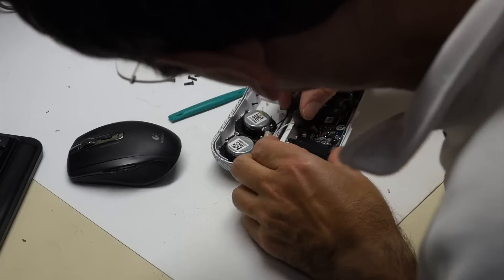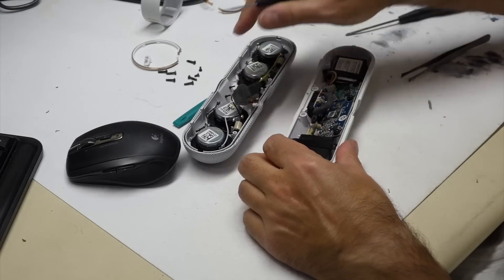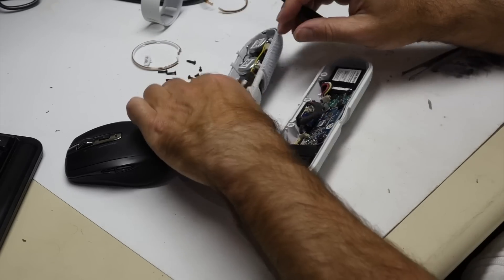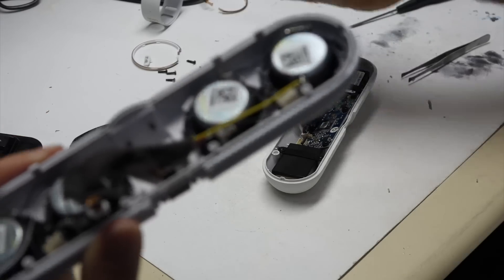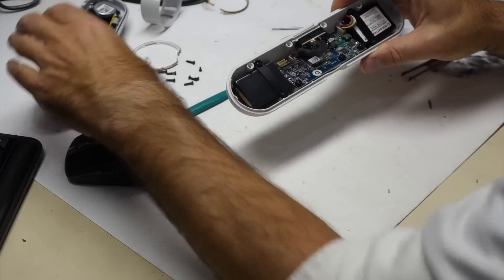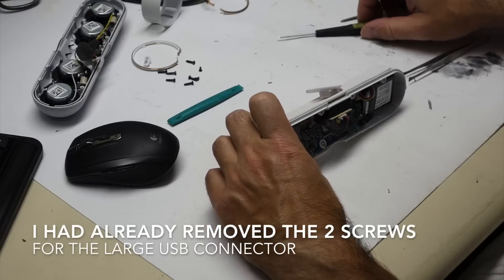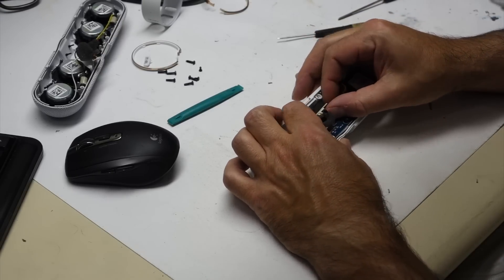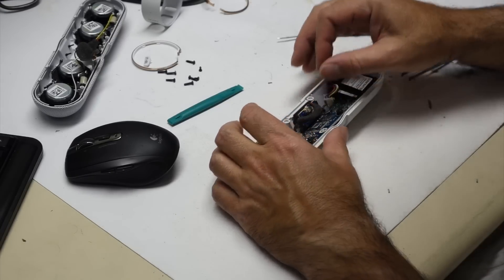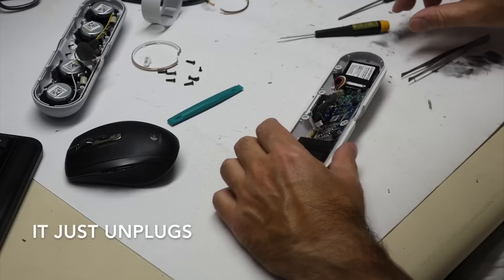Oh man. This one should come out like a pulley — there you go. Flex plus connector. This guy should be pretty straightforward — this is our charging connector. Off it goes.